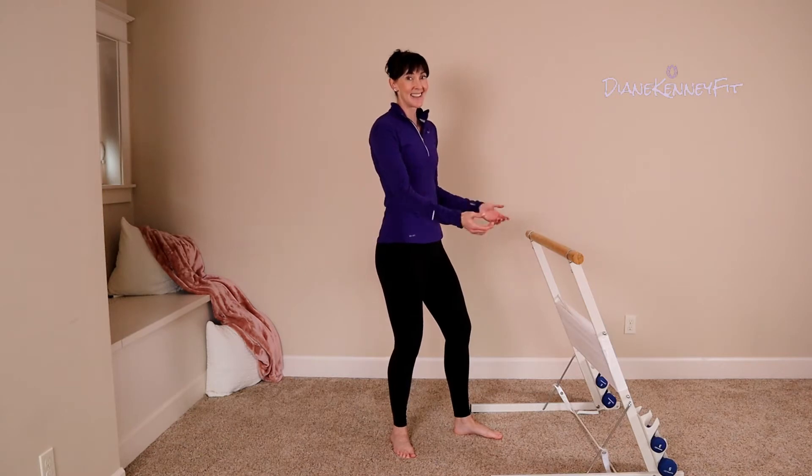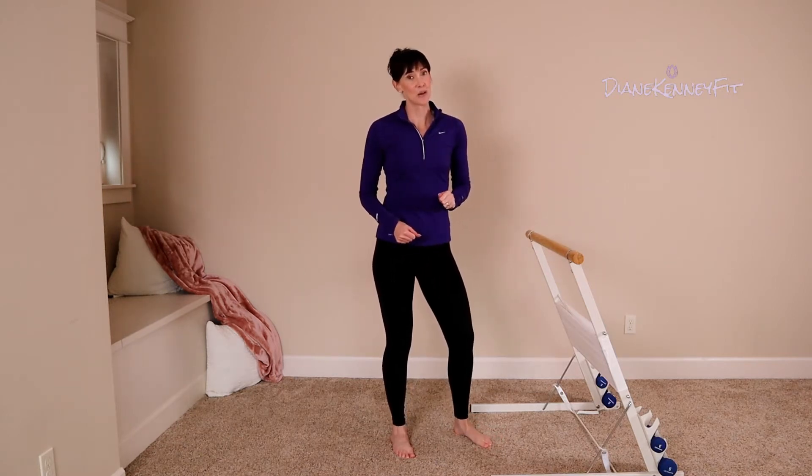Are we ready? Safety first — always remember that. Here we go.